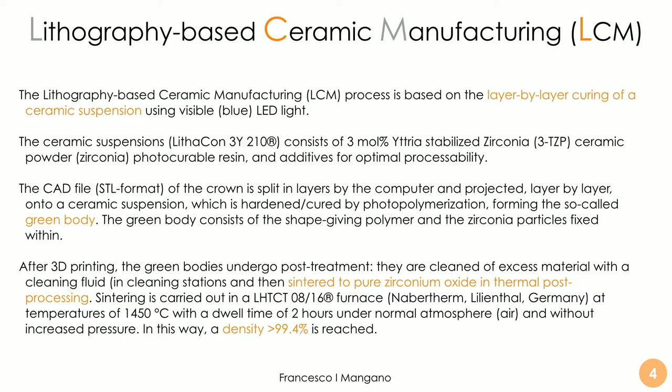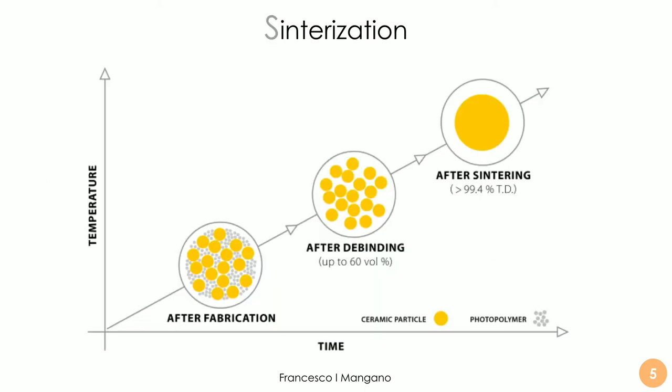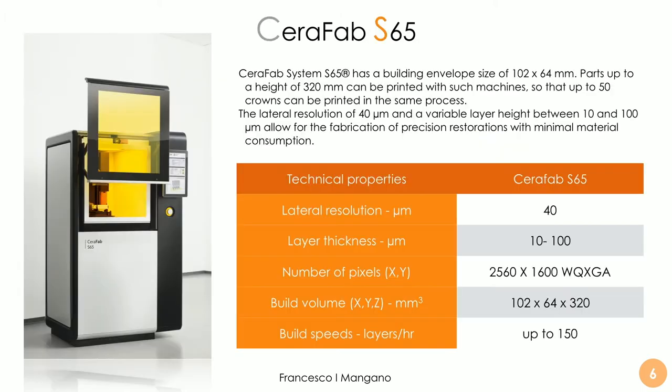The sintering takes us to pure zirconia oxide through a thermal post-processing step at a very high temperature of approximately 1450°C. Basically, what we can obtain is a density of more than 99.4–99.6% both with zirconia and with lithium disilicate. Sintering is key in order to remove all the resin, keep only the ceramics, and achieve a compact, dense ceramic with only very few and limited pores of limited dimension.